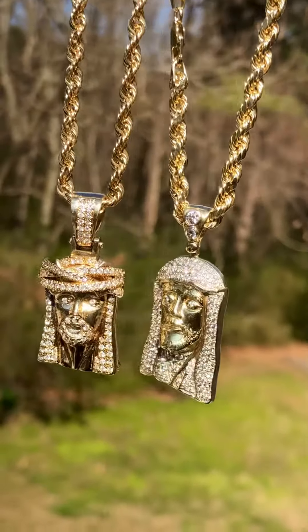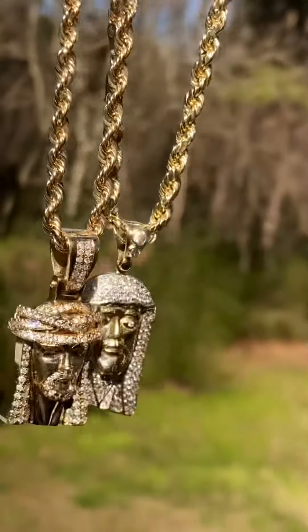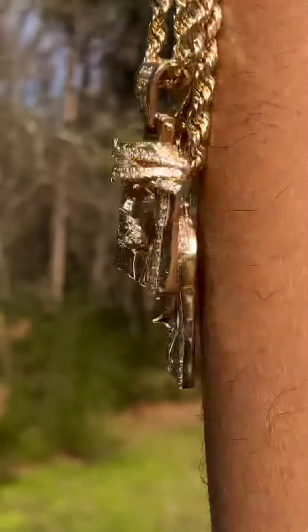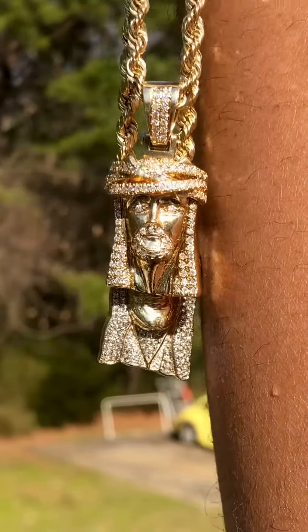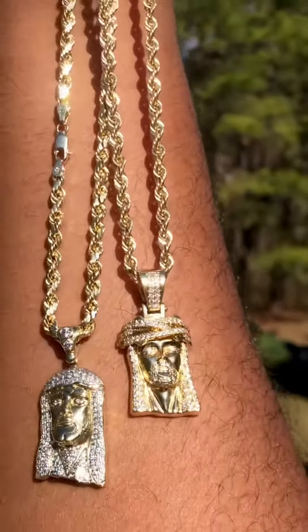This is a lot of money right here, but they're small. See how it looks on my arm — this shit is blinging, bro. Oh man, I can't even express how clear these diamonds are right now.